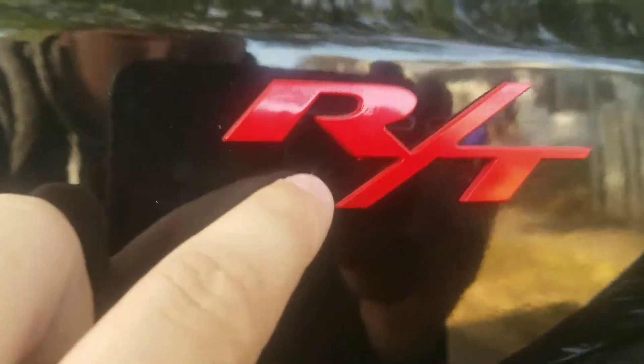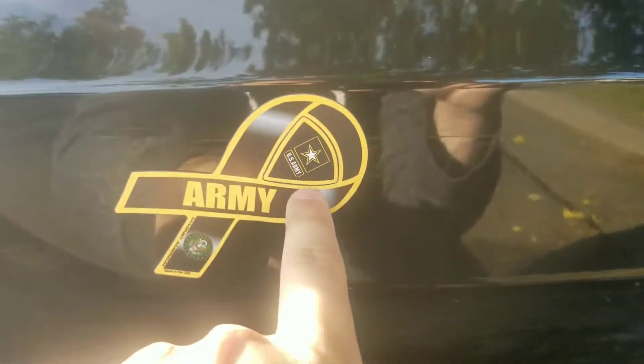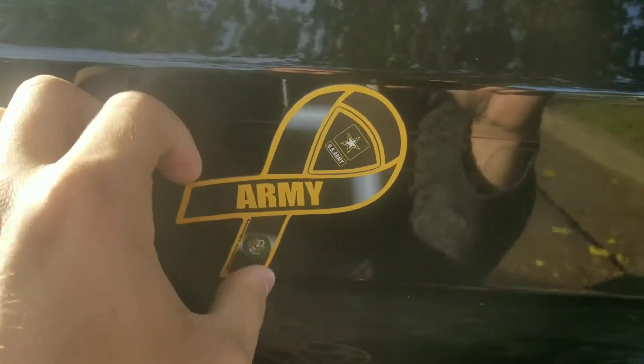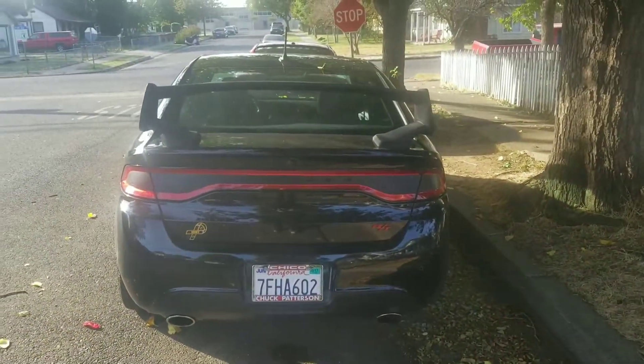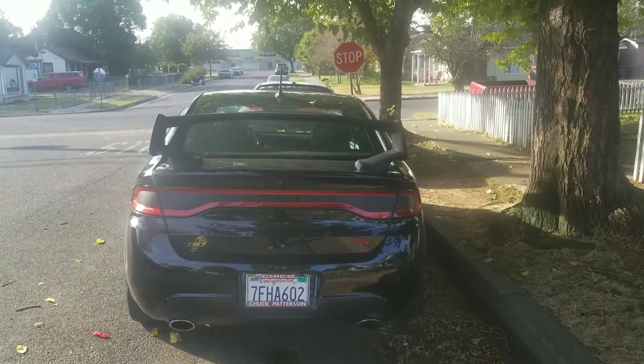I removed the Dart badge — you can kind of see the ghost letters right there where the GT was. To cover up the ghost dart lettering I put my army ribbon there. Go army! Let me know what you think, whether you like it or not. Like I said, I like it — that's what matters.